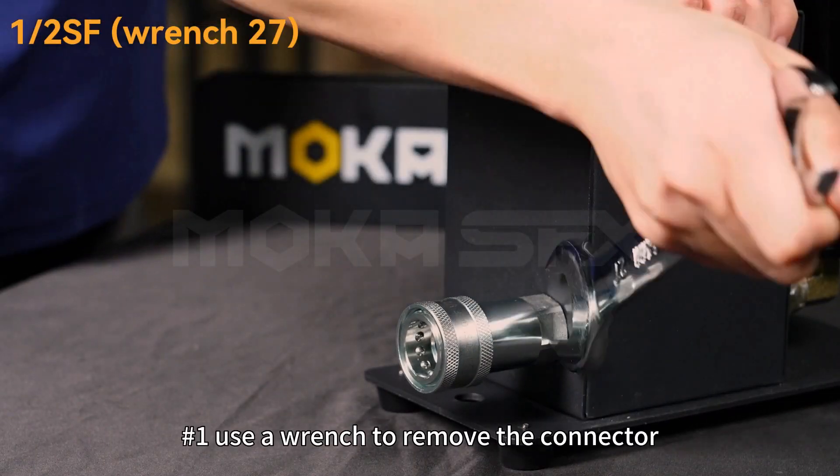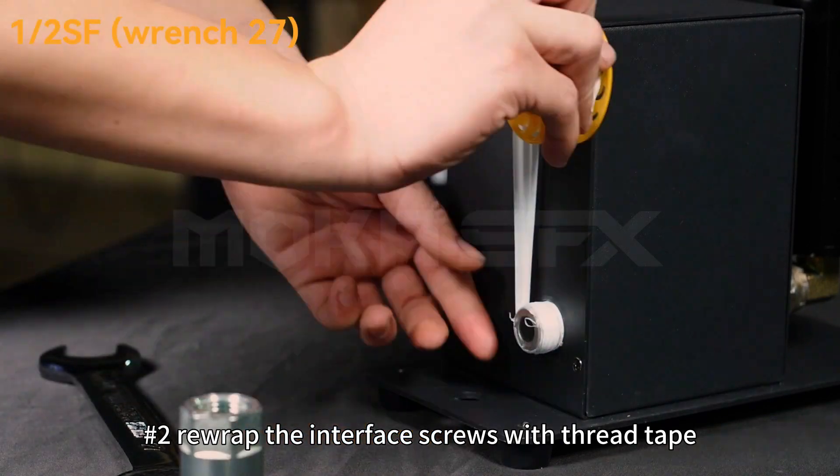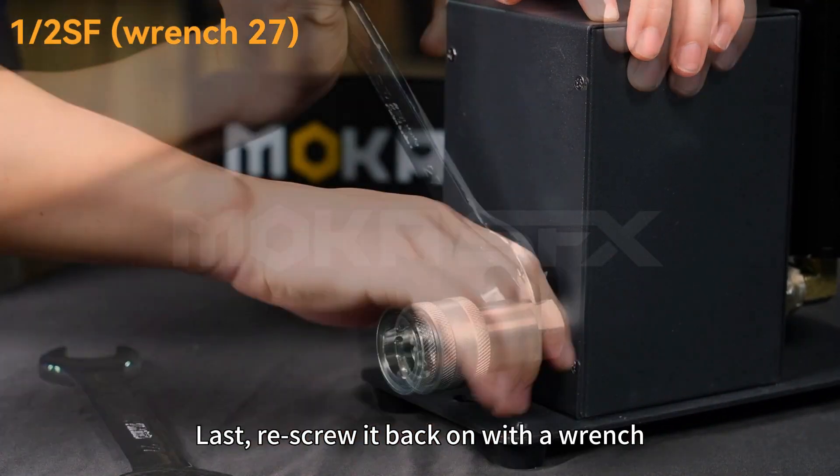1. Use a wrench to remove the connector. 2. Re-wrap the interface screws with thread tape, 10-15 turns. Last, we screw it back on with a wrench.